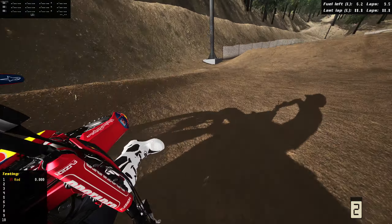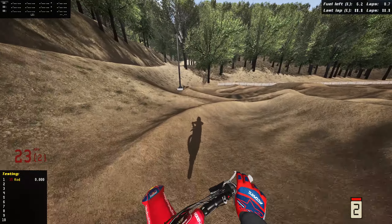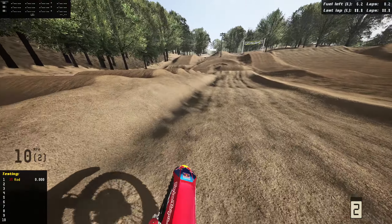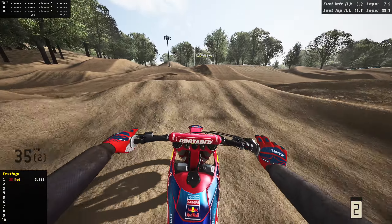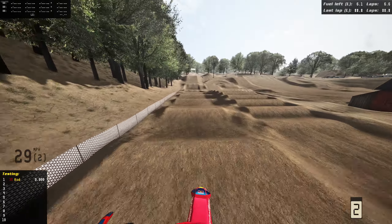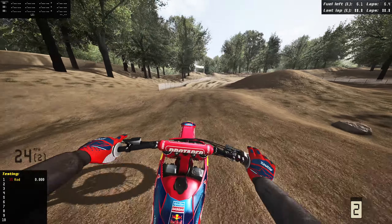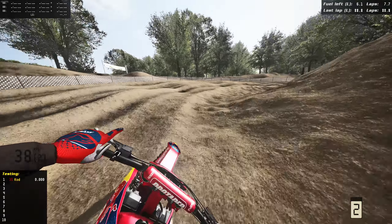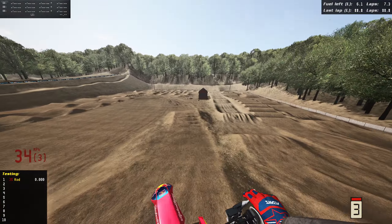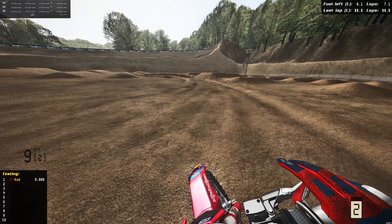Let's do the quad — quad in! I'm gonna case the second one but we are alive. Getting a little bit of flow going... shouldn't have said that, I just crashed. Double into the corner, around the outside, triple over triple, double and up the step up. We hit a couple rhythms decent — obviously made a lot of mistakes but something is better than nothing. Up over the double finish line, then triple in.